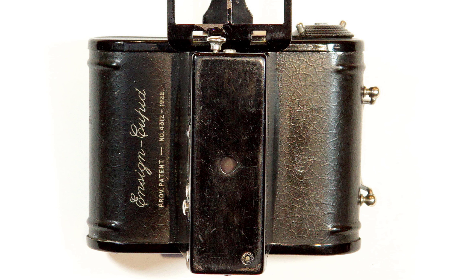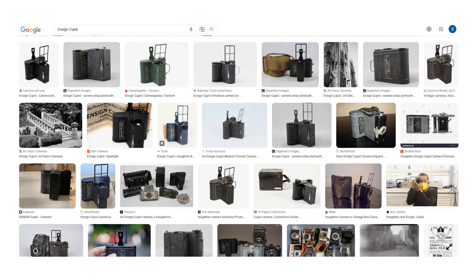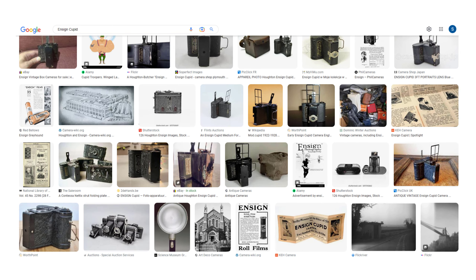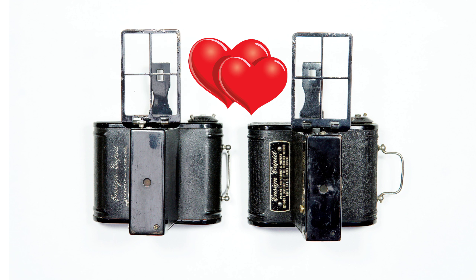Since then, I've changed my mind, as I've become more and more fascinated and enamoured with the camera, especially the shape of its body. I've spent a lot of time looking at it online, reading about it, and I've gone from ridiculing the camera to owning not one, but two copies. So why the change? What's become so attractive about the Cupid?